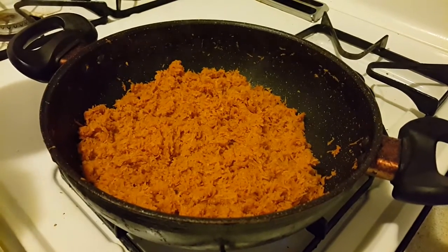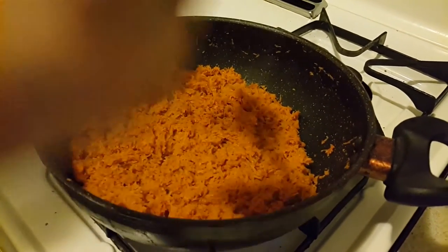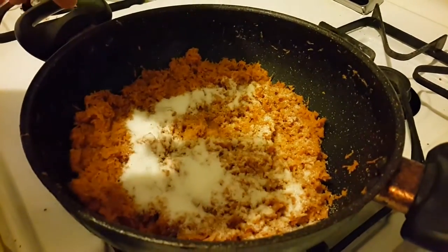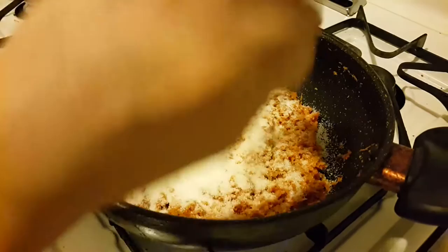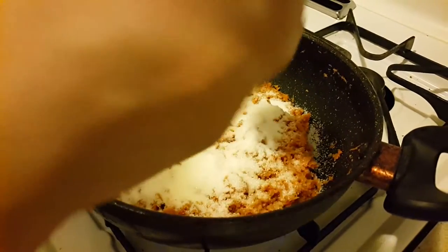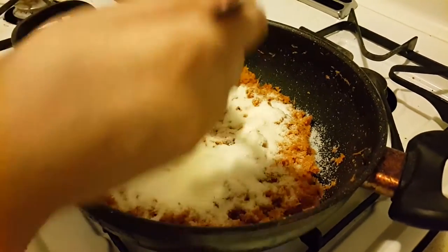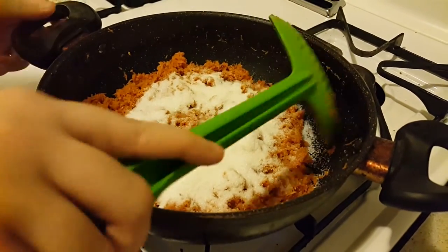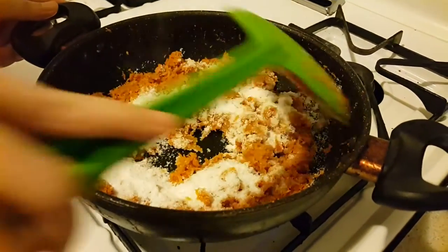Now add in sugar. Add sugar as per your taste — I like it to be very sweet so I'm adding lots of it. Mix it well.